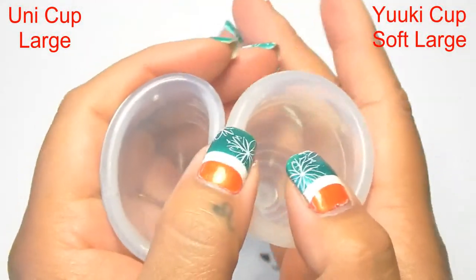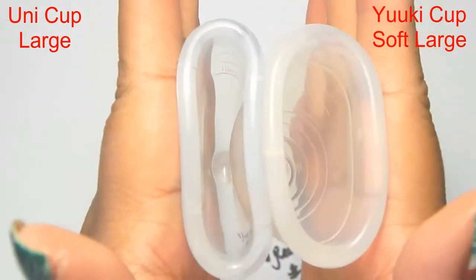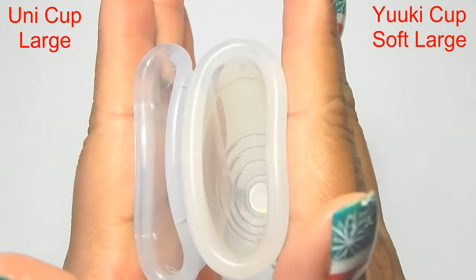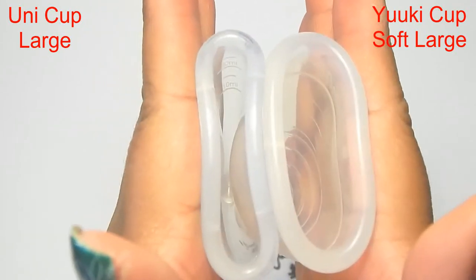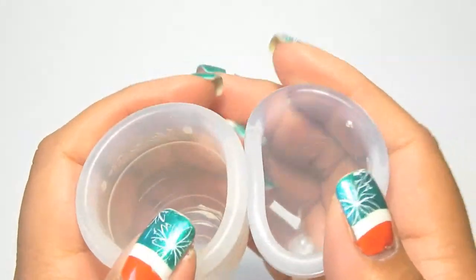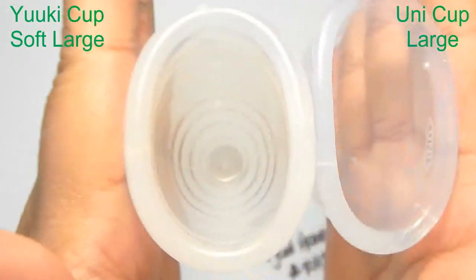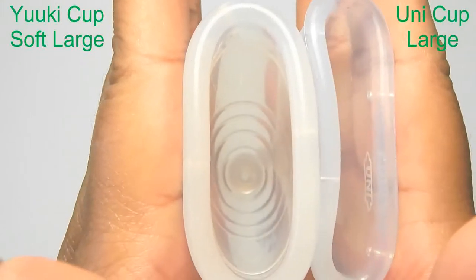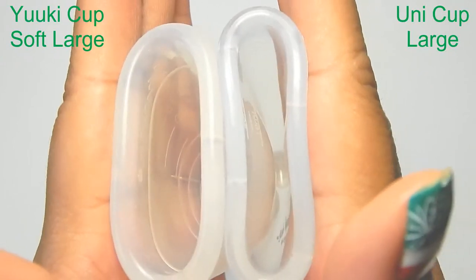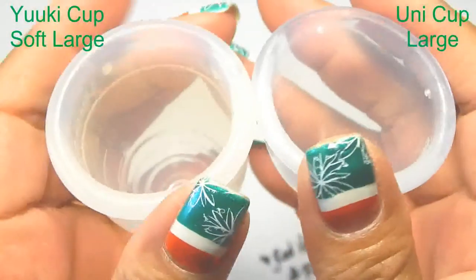So here are the back of the cups. Inside of the Umi Cup and inside of the Yuyuki. Inside of the Yuyuki. And inside of the Umi. And just the rims.